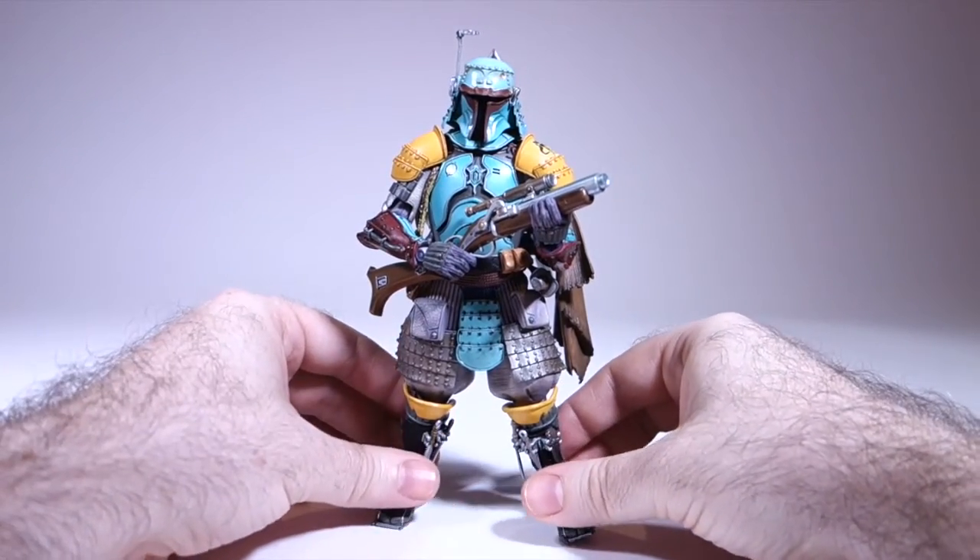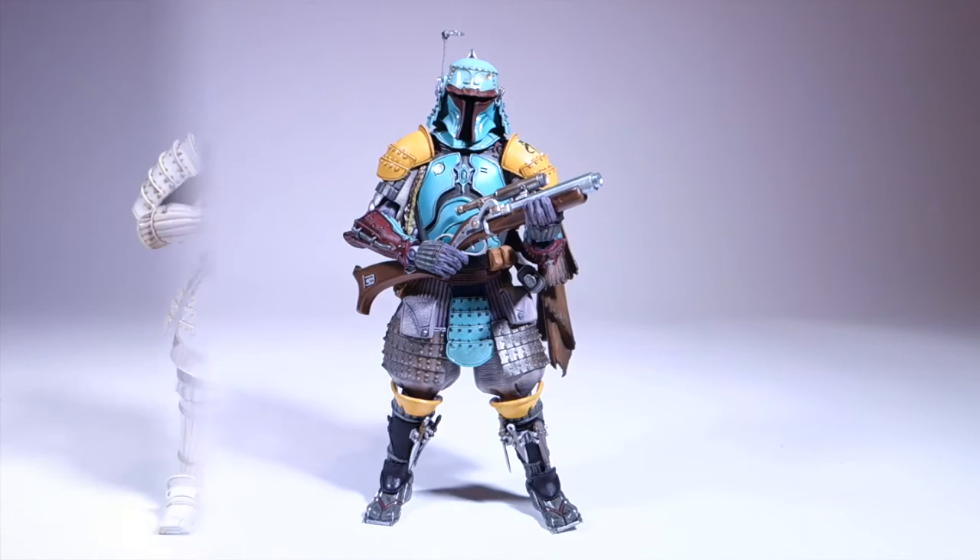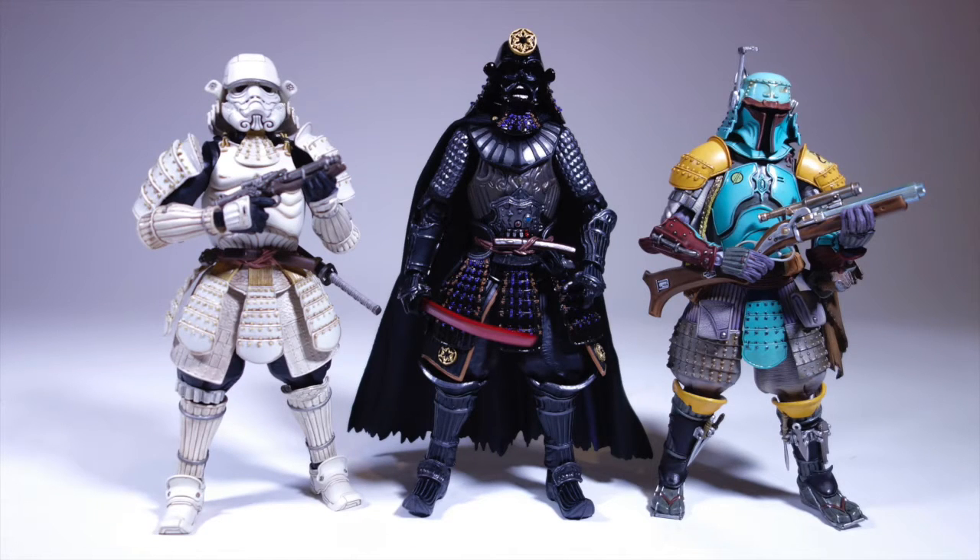This may be my favorite of the three figures. Let's get them all out and take a look. Here we have all three of them together — this is all of them released up to this point, as far as I know. They do have a number of other ones in the works, including a sandtrooper and a royal guard and a couple others, mostly focusing on the imperial trooper side of things. I would really like to have them try some non-armored characters, like a Luke or a Leia. How awesome would a Leia in kimono be?